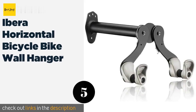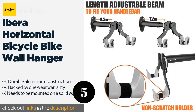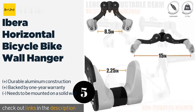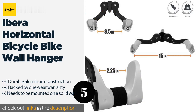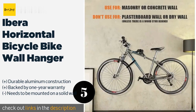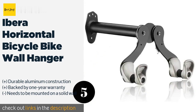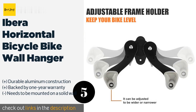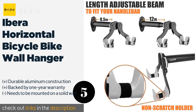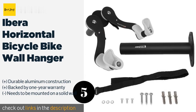Number five: the Ibera horizontal bicycle bike wall hanger. Most of the bike racks so far have been vertical wall-mounted — the most commonly used type — but if you're looking for a horizontal bike rack, the Ibera is one of your best options. This horizontal bike hanger comes highly reviewed and recommended on Amazon. It features a durable aluminum body, ABS arms padded to prevent damage or scratches to your bike's paint, and is easy to mount on your wall. However, this wall mount is not suitable for most indoor uses — it is not rated for plasterboard or drywall and should only be hung on walls made with wood, brick, concrete, or other durable material. If you're looking to mount your bike in your house, you're best off looking elsewhere.